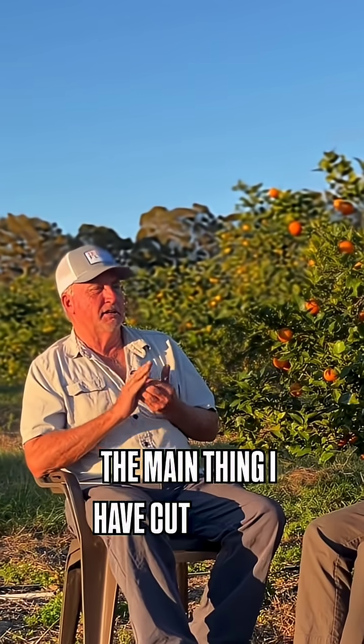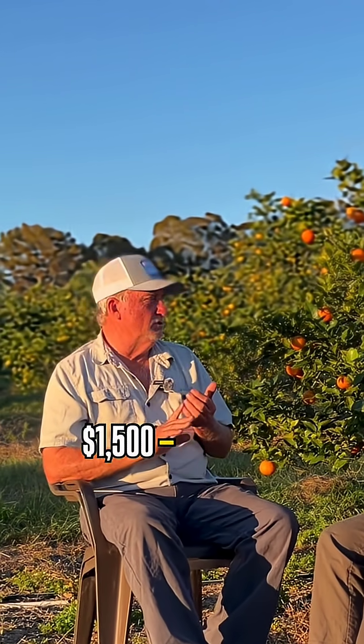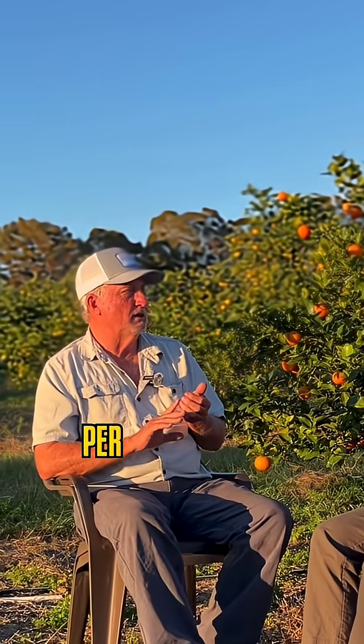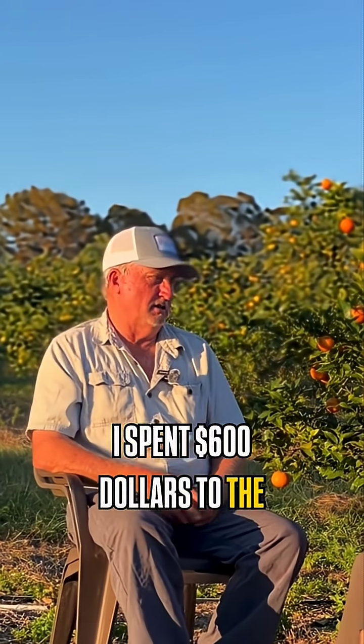The main thing — I have cut back on my money per acre. I used to put $1,200 to $1,500 per acre out here in the grove. In 2023, I only spent $500 to the acre. This year, I had to up some things, so I spent $600 to the acre.